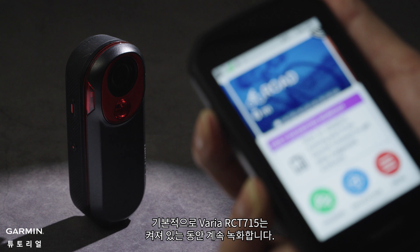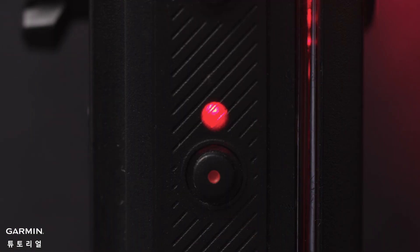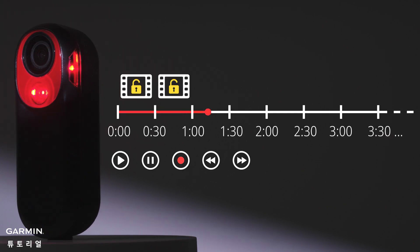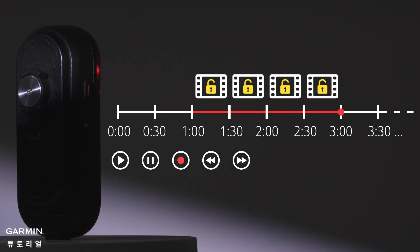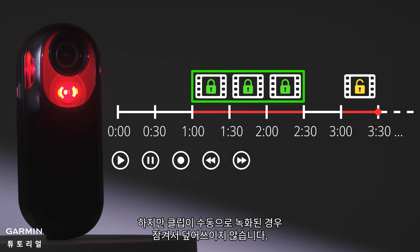By default, Varia RCT-715 keeps recording when it is on. Each video clip is 30 seconds long and cannot be changed. When the memory card is full, the earliest clip will be overwritten. But if the clip is recorded manually, it will be locked and will not be overwritten.